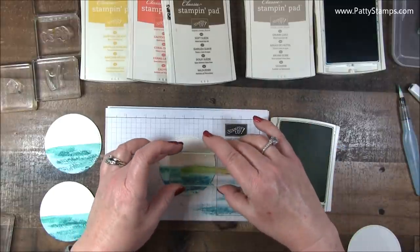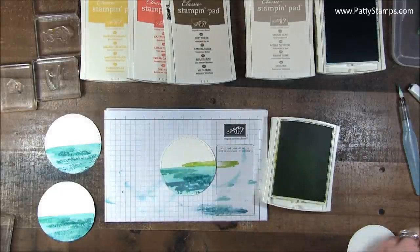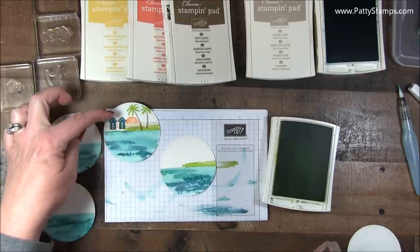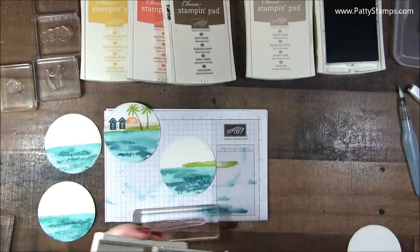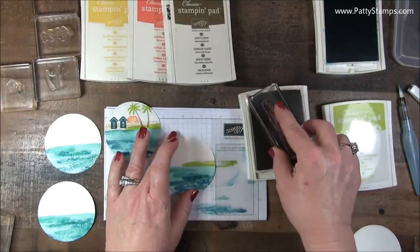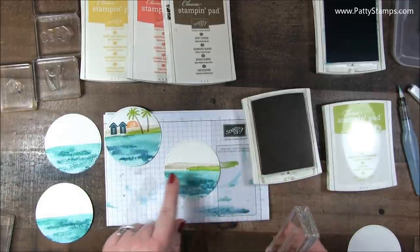The next step was that I stamped Lemon Lime Twist — and that was some grass. Let me grab one of the finished ones so you can see what I'm doing. We're kind of going for that look. On this one you can see I stamped the water up a little higher and my palm trees are running off the edge, so it's really best to try to keep your water a little bit lower than halfway. Then I used Crumb Cake for sand — it's the same image, I just cleaned it off, and I did one across the horizon and filled in that little gap to make some sand.